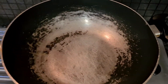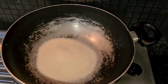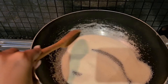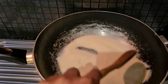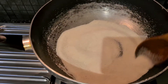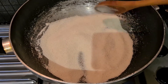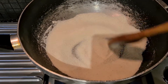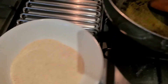I've got my pan heating up and I'm going to dry-roast my semolina. I used one small bowl of semolina and I'm roasting it until it's a little darker — not too brown, just a light brown. Don't leave it unattended because it can burn very quickly. Keep stirring on medium flame. My semolina is ready and I've taken it out into a bowl.